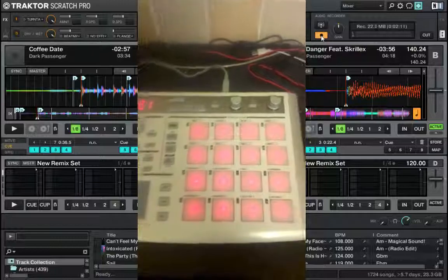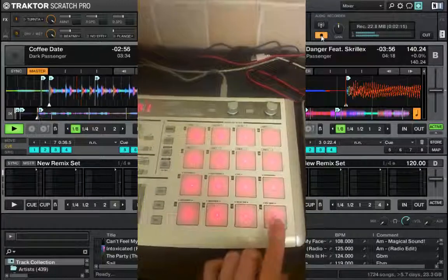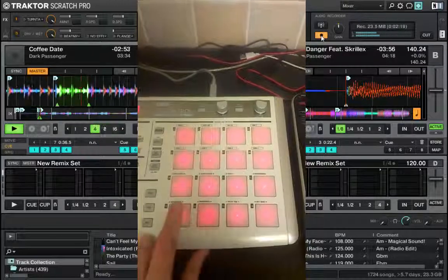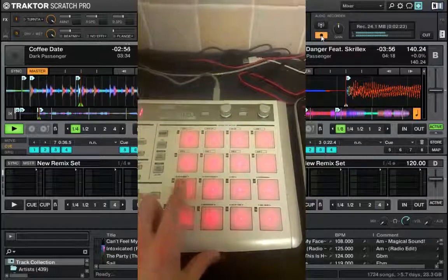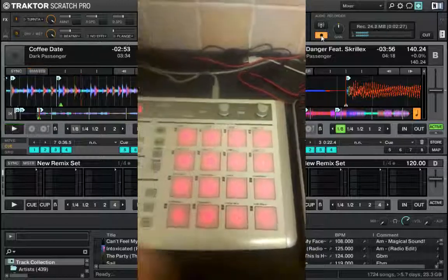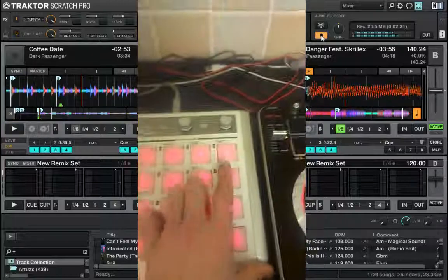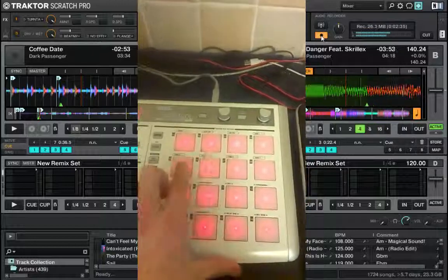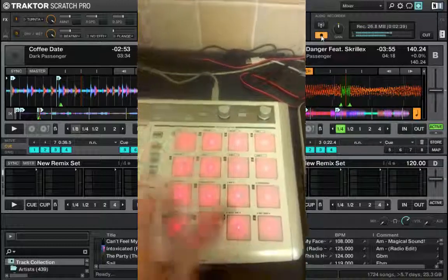Scene 1 is loops. So play the music — we have a 16-beat loop, 8-beat loop, 4-beat loop, 2-beat loop, 1, half, quarter, and an eighth. And it goes exactly the same on deck B: 16, 8-beats, 4-beats, 2, 1, half, quarter, eighth.